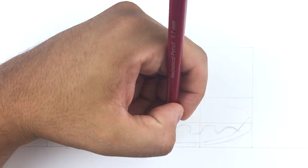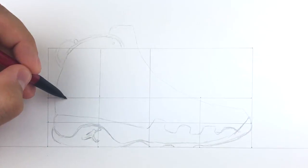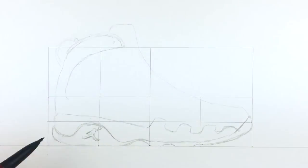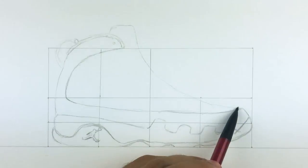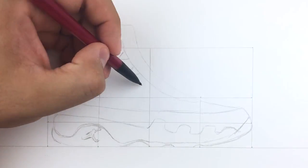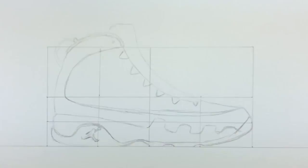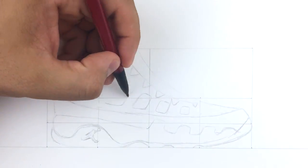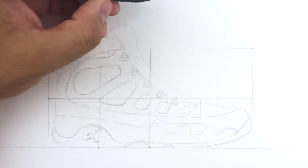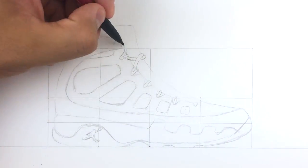After the outsole and midsole are done we're gonna start working on the upper. We'll start by adding the section that connects from the top of the sock liner all the way wrapping around toward the toe. Next we define the tongue and the placement for the laces, and then we start adding those pod sections where the perforations will be along the upper. Once that's complete we fill in the laces using the eyelets, and then you are done.